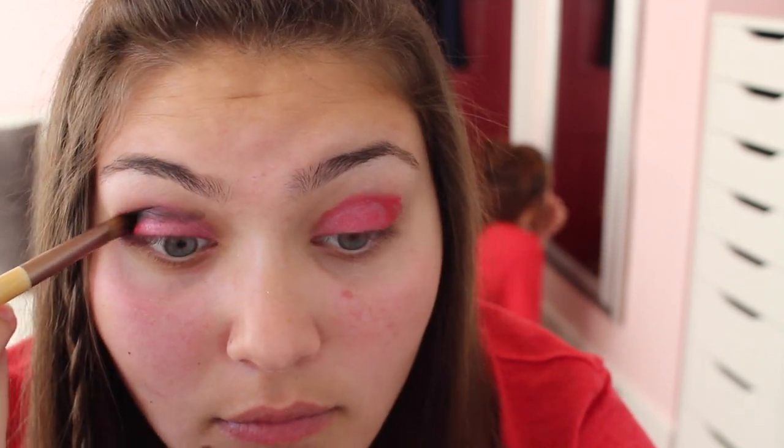This is just going to bring it all together because we're going for a smoky Valentine's themed look. You just want to make it pop with a little bit of color, and it looks really nice when you blend it all out. Take your time really blending everything out and make sure you get that outer V.